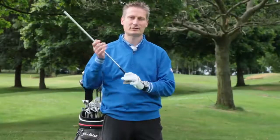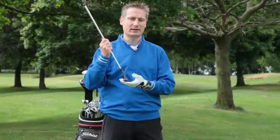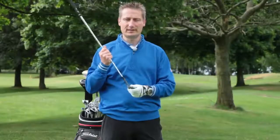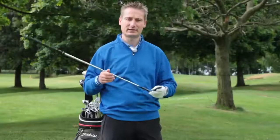If you're more of a picker — like Steve Stricker, who plays with a vertical shaft — you would need something like an L grind or possibly an S grind, which has a lower bounce and can interact fantastically with the turf for this particular shot.